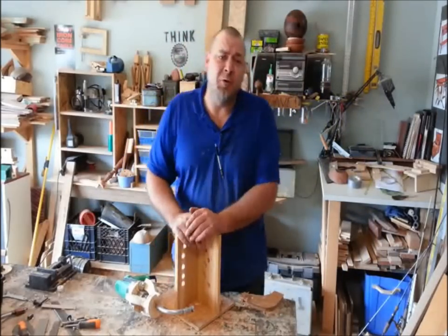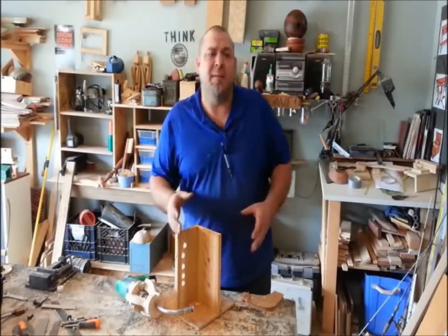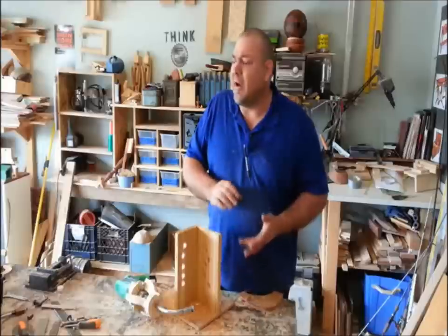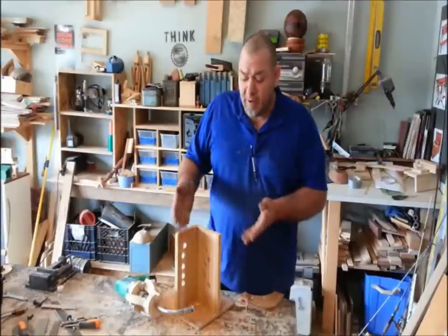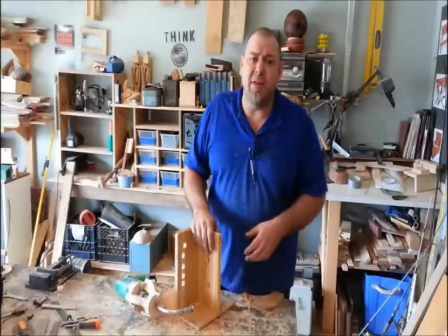Well, there you have it — drilling holes around corners. It's a cool concept, especially for electricians or any security guys that run a lot of cabling and they need to get around tight corners. This is working pretty good and I just threw this together last night.